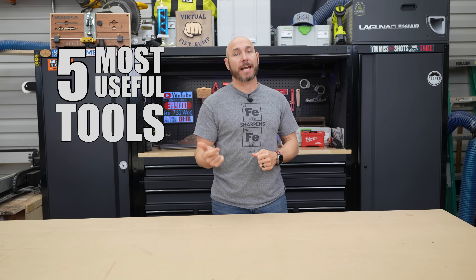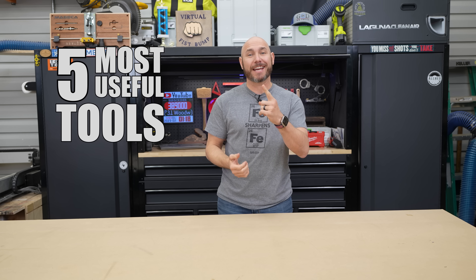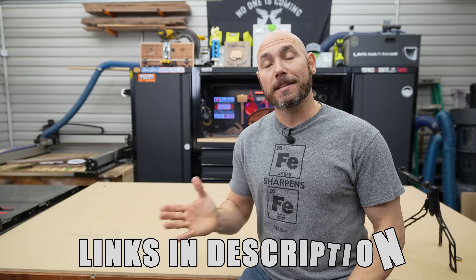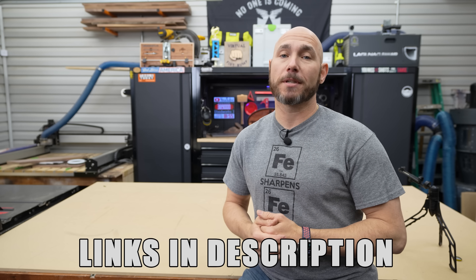These are five of the most useful tools I've added to the shop in recent months and they're all under 50 bucks. If you're interested in checking out any of these tools you see today, link in the description and in the pinned comment.